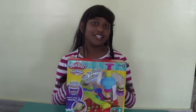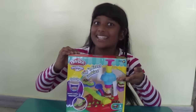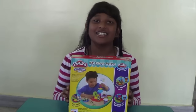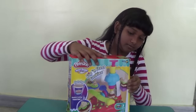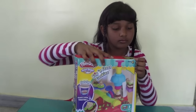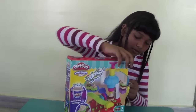Hi guys, welcome back to your channel Kids. Today I'm going to open this Flip and Frost Cookies playset. This is the front of the box and this is the back of the box. So let's get started.